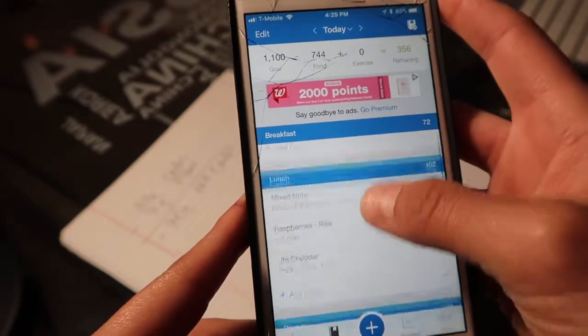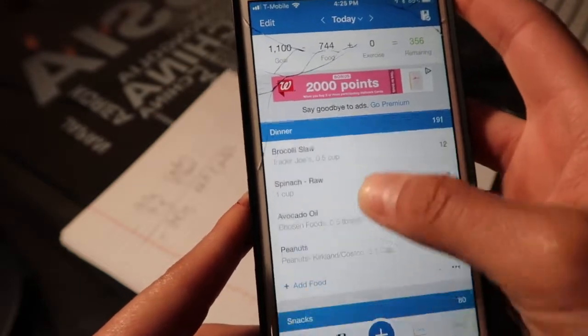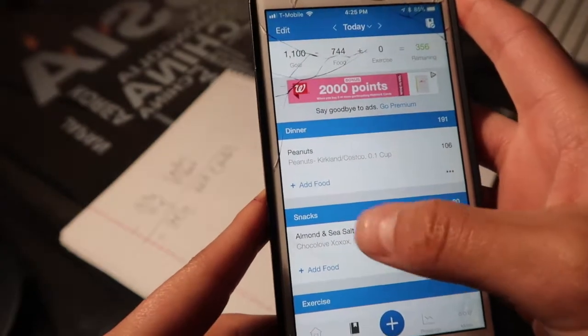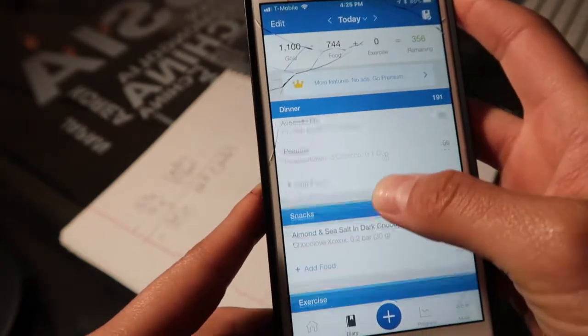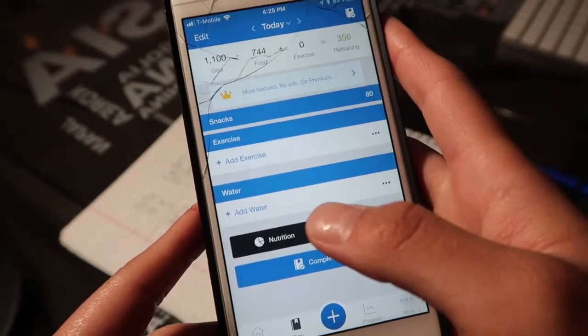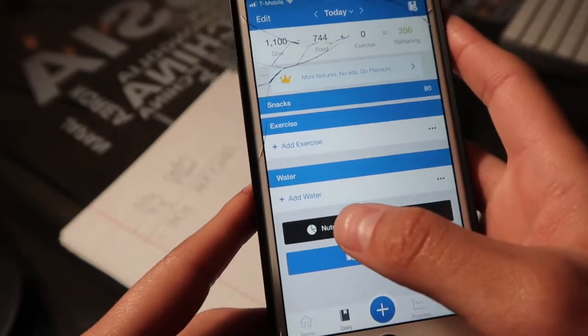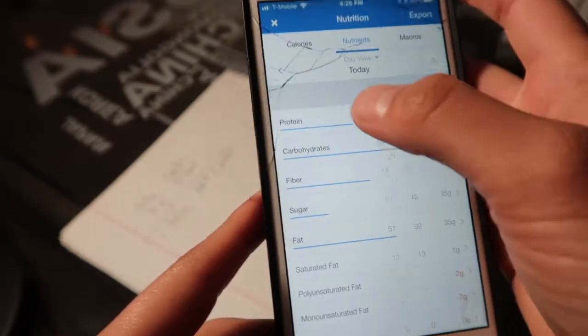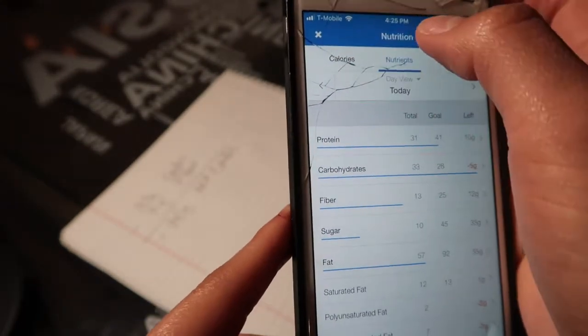Throughout the day you just add in breakfast, lunch, dinner, and any snacks. I like to put any extra drinks in my snacks section. Then you scroll to the bottom throughout the day to make sure you're staying within your carb goal. I'll click 'Nutrition' and it brings you over here to calories, and you scoot over to the middle where it says 'Nutrients.'